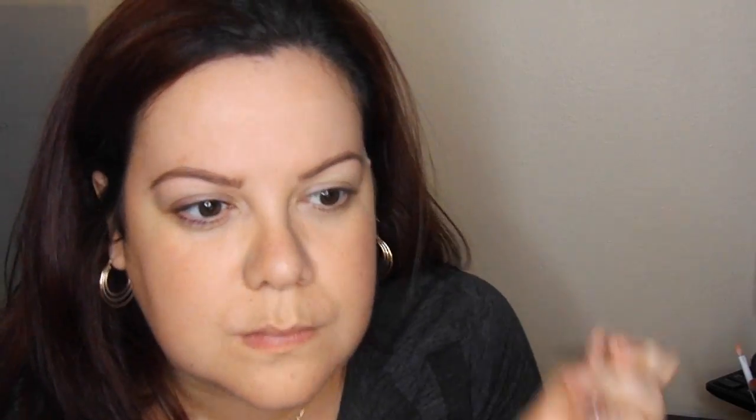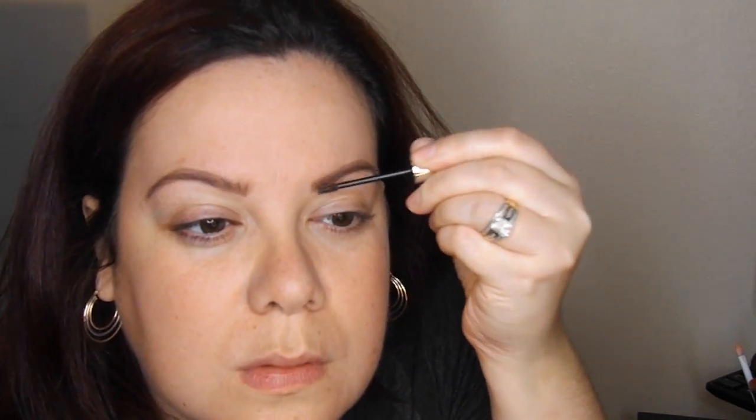Once you're satisfied with the way they look with the pencil and you see that they're both even, you're going to go to the Benefit Gimme Brow. Now this product is supposed to have microfibers in it so it's supposed to make your eyebrows look fuller. It also helps your eyebrows stay in place all night, so wherever you brush the hairs that's the way they're supposed to stay. I really like this product because it does make my eyebrows look fuller — anything I couldn't get with the pencil, it fills it in and makes it look natural and a little thicker and kind of bushier, which is what's in style right now.